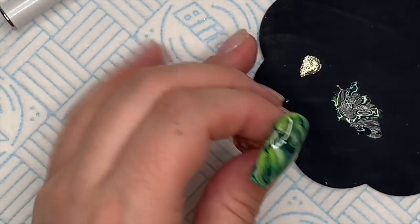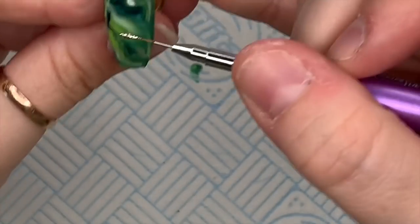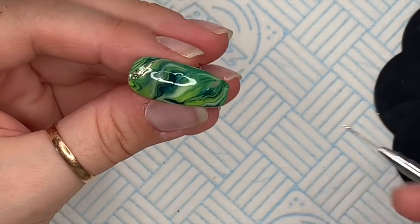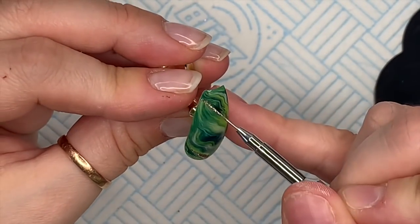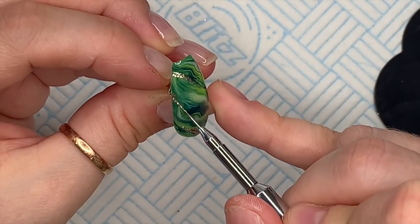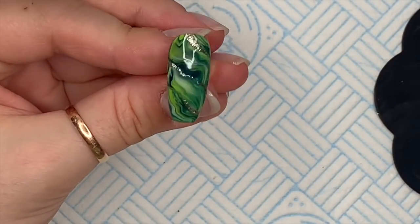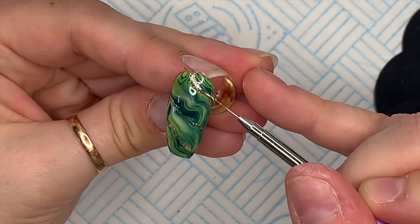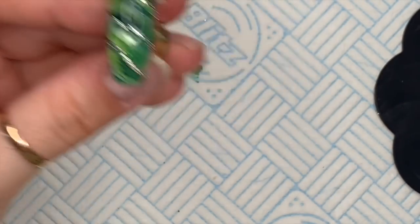Then I've taken some of that Sandy Glow — it's gorgeous, like gold flakes through it, and the coverage is amazing. I'm going to use my brush to just tickle some of this through the marble, kind of following the lines but not going too mad — maybe like three lines through the marble. Cure that in the lamp. I think it gives a nice touch, a little bit of sparkle.